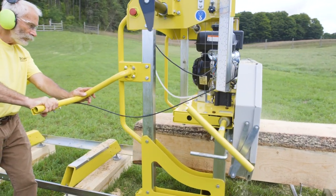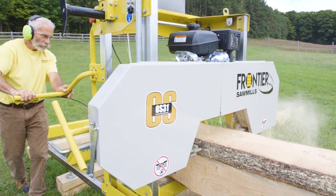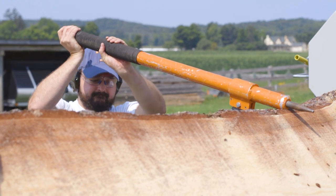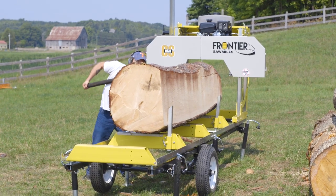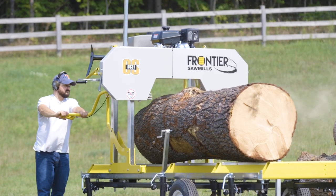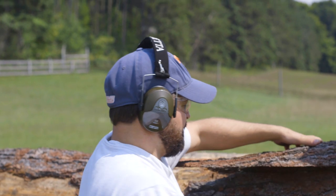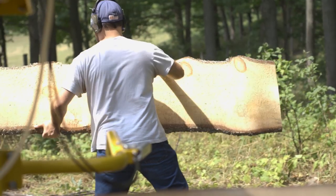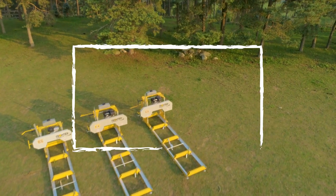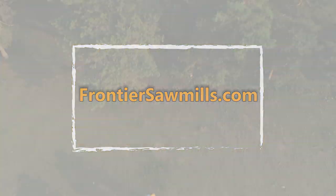You don't have to be a full-time pro sawyer to need or want a machine capable of tackling larger logs and heavier jobs. You're serious and you want bigger equipment to get her done. The Frontier OS31 is the one for you if your trees, dreams, and personal project goals are bigger — it maximizes the bang you get for your sawmilling buck. To learn more or to place your order, contact Frontier Sawmills at www.frontiersawmills.com.